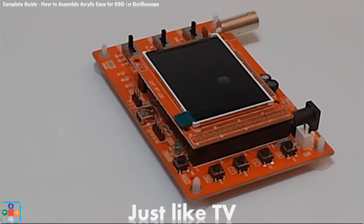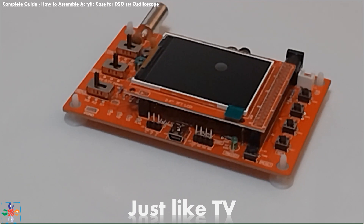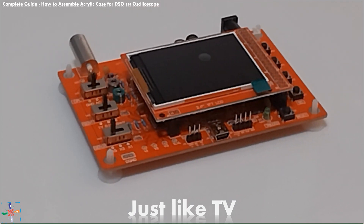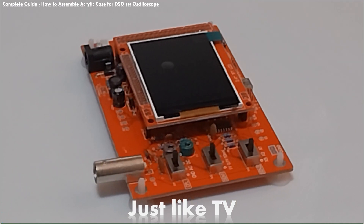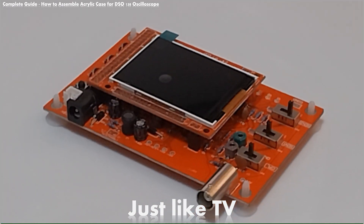Hello and welcome back, and if you are new here, welcome, we are very glad to have you here. In this video we will demonstrate how to assemble an acrylic case for the DSO-138 oscilloscope.